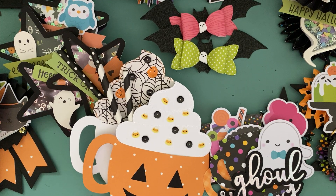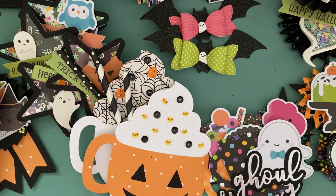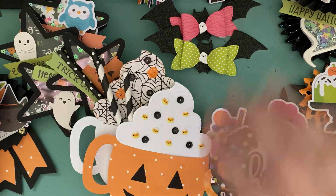So that was my mixed plate Halloween embellishment share. I have still more things to share, so I will be back with another video. Bye!